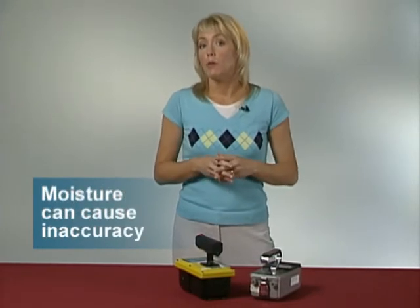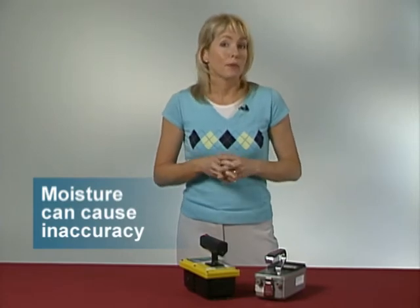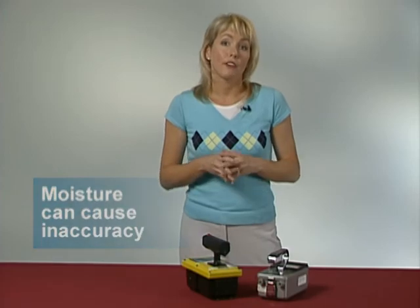Finally, an ion chamber will read too high if moisture gets into the chamber. This is a common problem because most ion chambers are open to the atmosphere, and the atmosphere contains water vapor. To prevent this from happening, ion chambers are designed so that the air must go through a drying agent — typically silica gel — before it gets into the chamber.